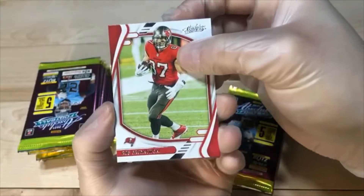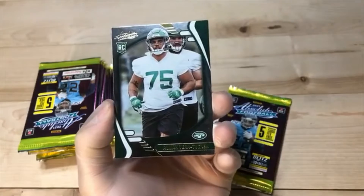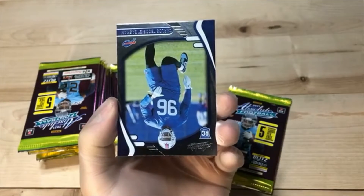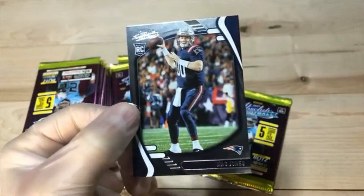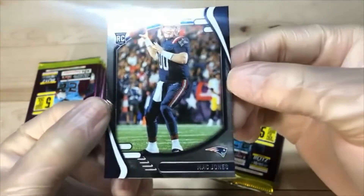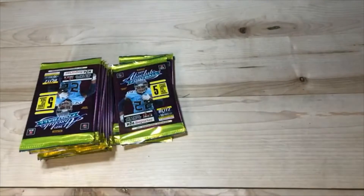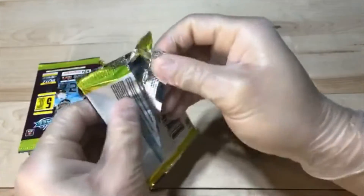We got Gronk. Zeke. Parallel Vera Tucker again. We got Boogie Basham. Mac Jones — that's the first Mac Jones of the night. We just need Trey Lance and Fields now. See if we can't hit Etienne.